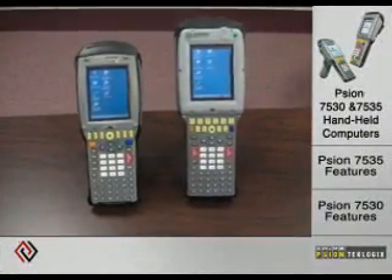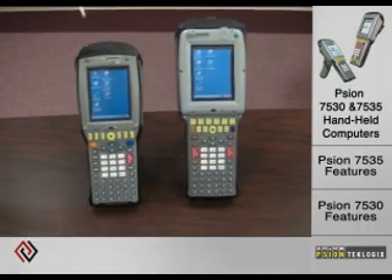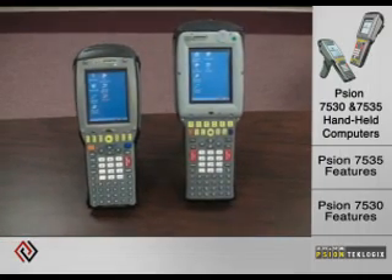These are a couple of warehouse fit-for-purpose devices from Scion Techlogix — the 7535 and the 7530.